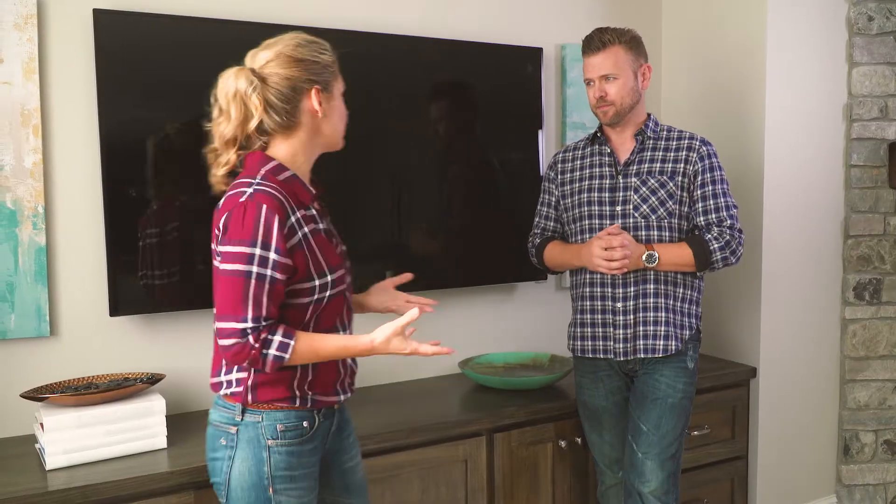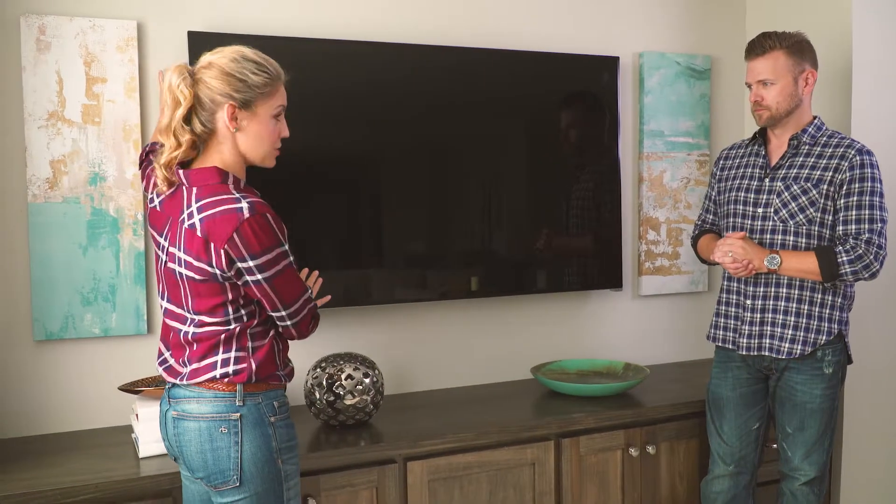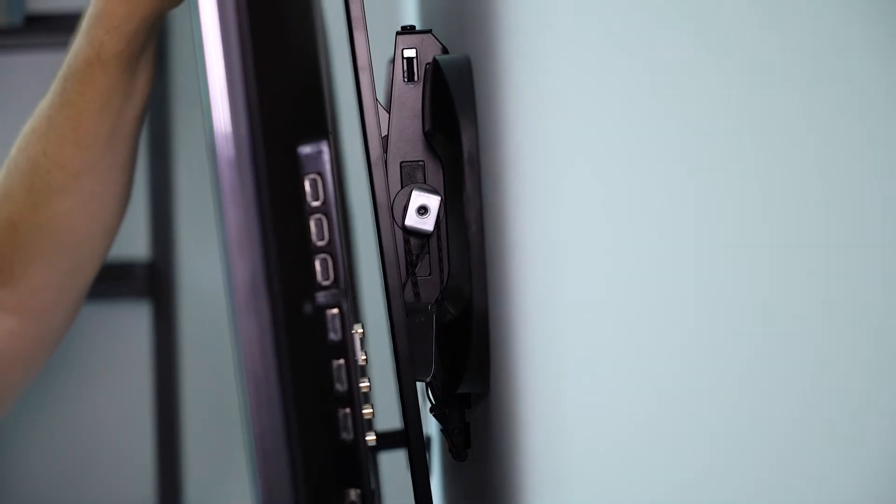Another great thing about the tilt mount is that it gets your TV closer to the wall than the full motion mount. But it still tilts so you can get behind the TV — an added extra benefit — where all the components are plugged in, your cables and stuff like that, which is a huge deal.